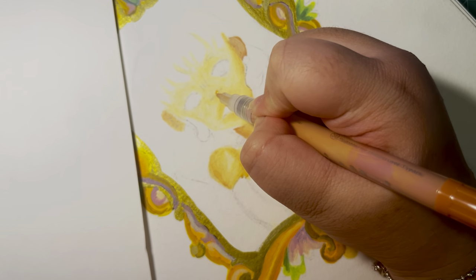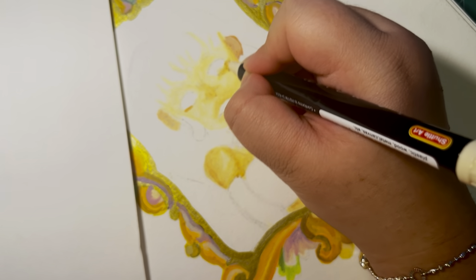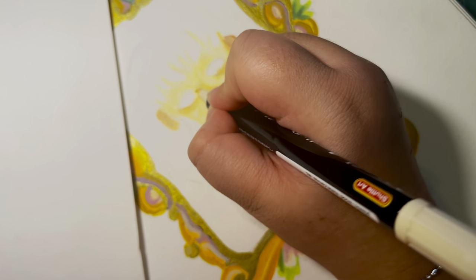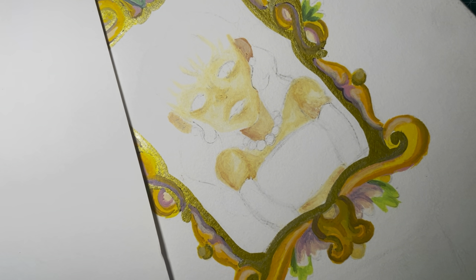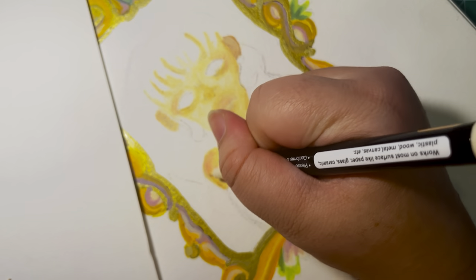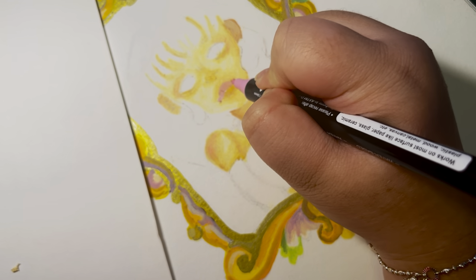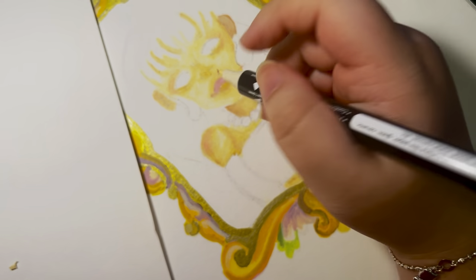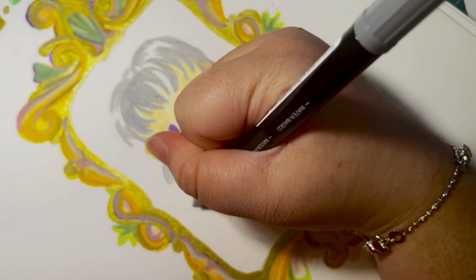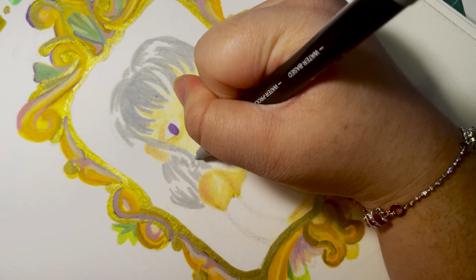I tried to color the hair — again, I'm just going with the flow of whatever colors I have. As artists, we should sometimes just color for fun. Coloring is my most favorite thing ever, and sometimes my most toxic trait as an artist because I overuse colors — but that's okay, especially with paint pens. I've seen other artists use these paint pens without blending and it ends up looking beautiful, so if you love that art style you should definitely get these.